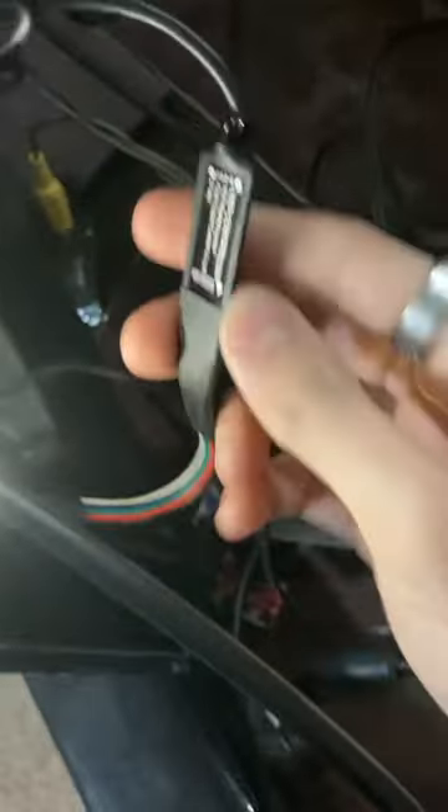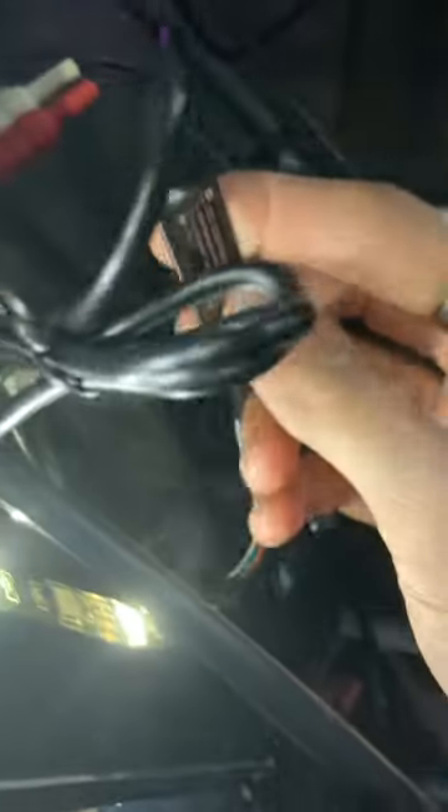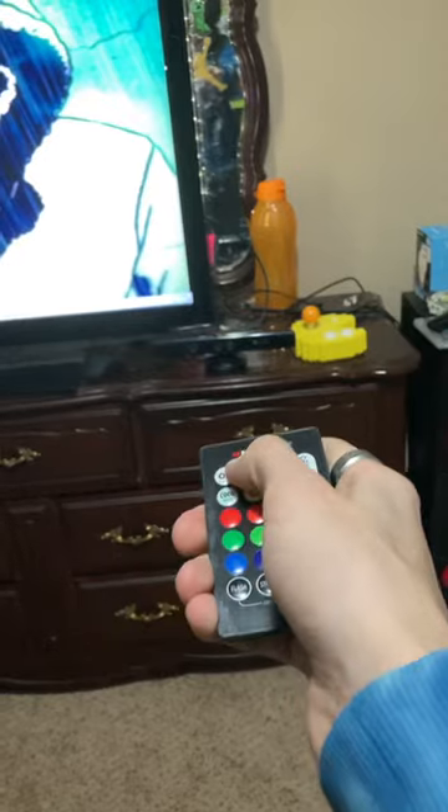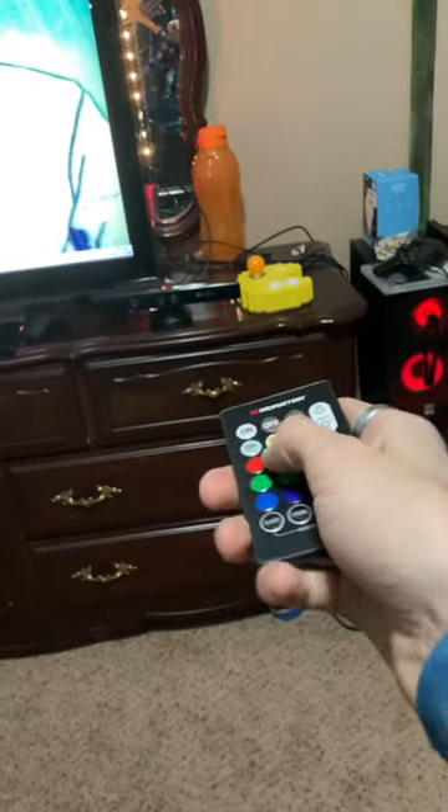This little sensor here — you have to make sure it's facing outward. When I first set this up, I plugged it in with the sensor facing inward, which meant I had to move my remote all the way over. Make sure that little black sensor thing is facing out, because as long as you can see it, you can change your colors.